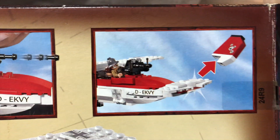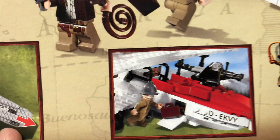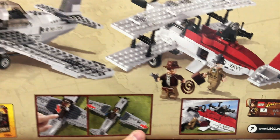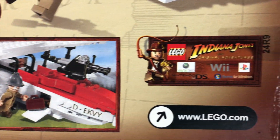And of course, this piece here flies off, like Indiana Jones' dad shot it. Henry Jones is his name. And then there's that little storage area there. Pretty cool. There are also some advertisements for the other sets from this wave and for the LEGO Indiana Jones video game.